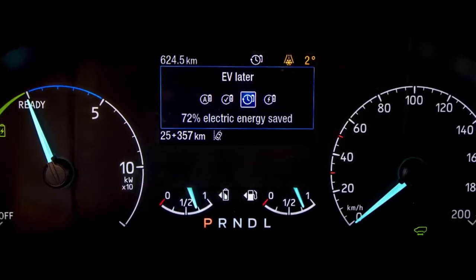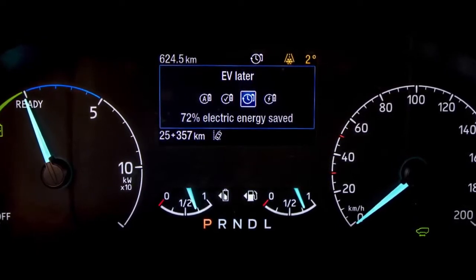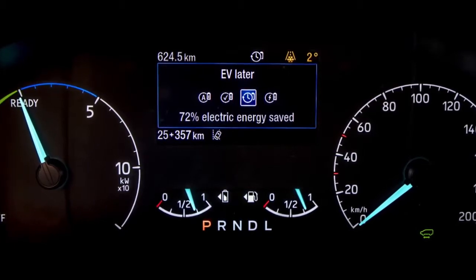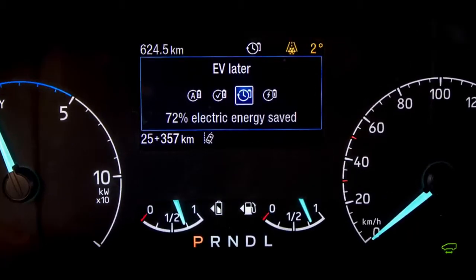When you arrive at your destination, that's when you can click on the EV Now button and get those zero tailpipe emissions. Using EV Later can give you a maximum of 75 percent electric charge, which is a little down on the 100 percent electric charge that you can get through a mains socket, wall box, or a charging network. However, 75 percent could get you out of those situations where you need an EV-only range.